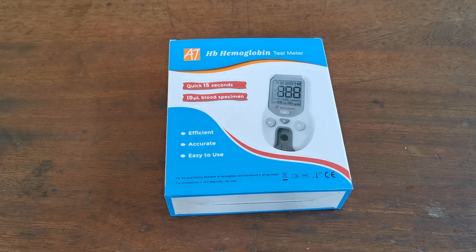Welcome to this ValueMed product demonstration for the AllTest Haemoglobin Meter.